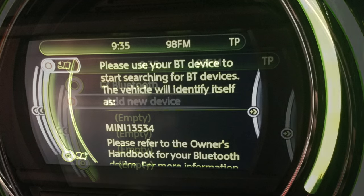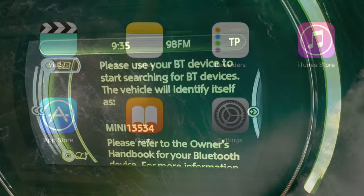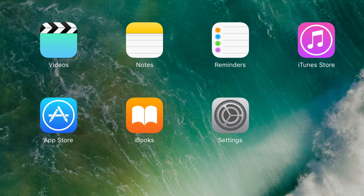You will be prompted with a message to prepare your Bluetooth device and also a unique Mini identification number. At this point you will need to get your Bluetooth device ready to pair.